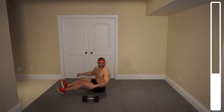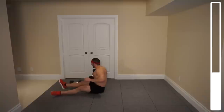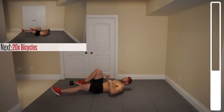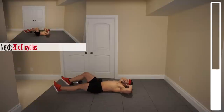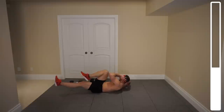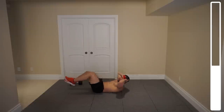Next exercise we've got are some bicycles. Stay in the exact same position — we'll be targeting the abs here. Going from right arm to left leg, left arm to right leg. Slower tempo, under control. Squeeze those abdominal muscles. 20 total repetitions — actually we're going to get 25 because this is a little bit easier than I was imagining. And good.